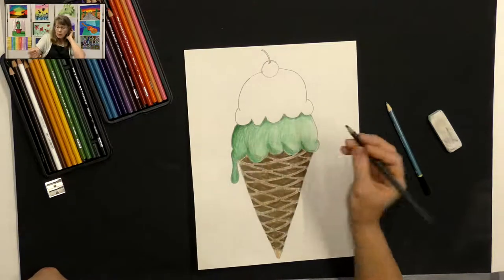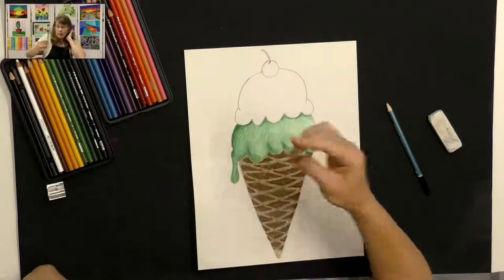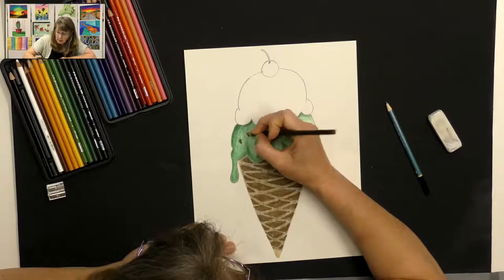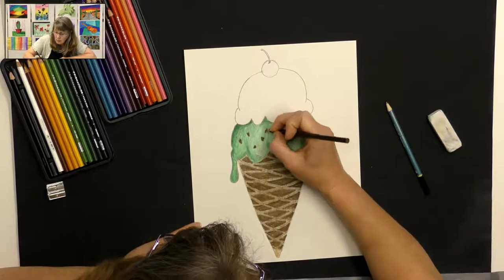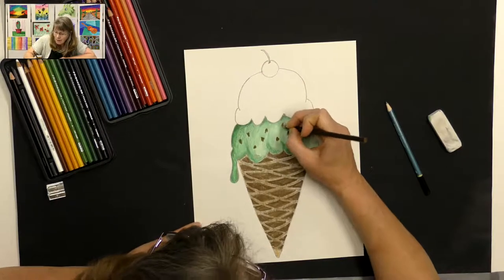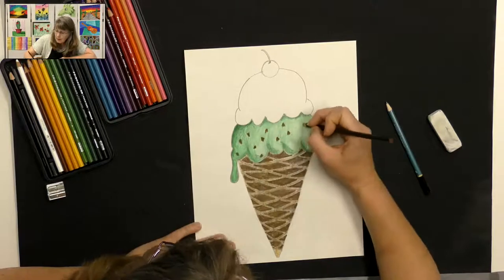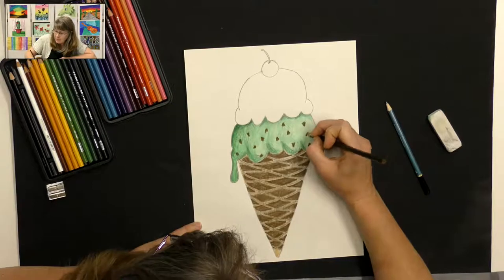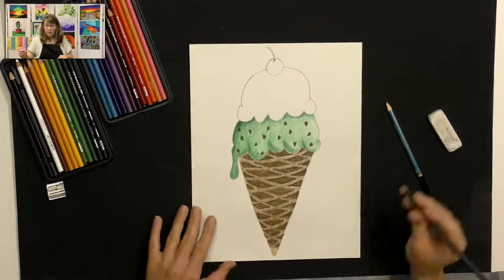Now I'm going to take a dark brown and create my yummy chocolate chips. I'm pushing pretty hard and just creating some random chocolate chips all throughout my ice cream. The best part of the mint chocolate chip — the chocolate.